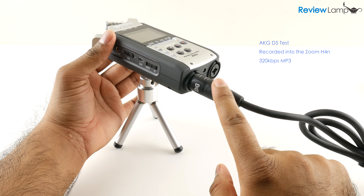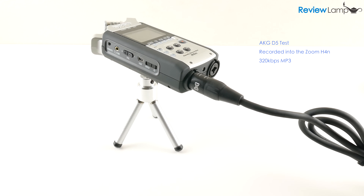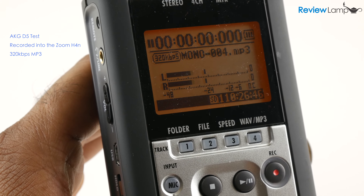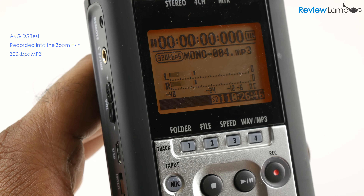Today I'm going to test the AKG D5 by connecting it to one of the XLR input ports on the Zoom H4N. The audio you're hearing now is from the AKG D5 being recorded into the H4N at the 320 kbps MP3 setting.